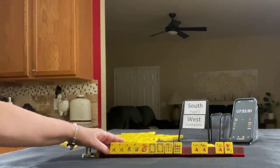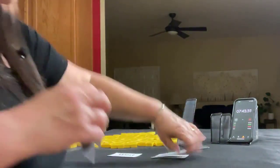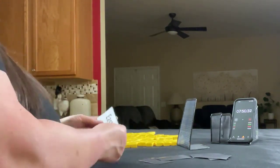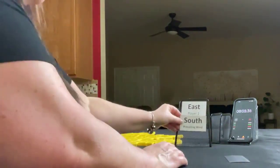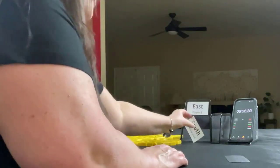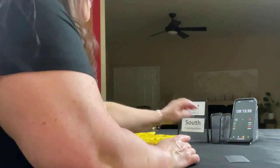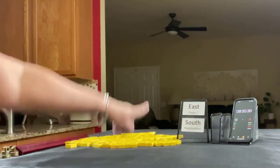Okay, we'll go on to the last sprint. Let's actually be East this time — we'll start with an extra tile. So we're going to be East. South is prevailing. We're going to get 14 tiles.